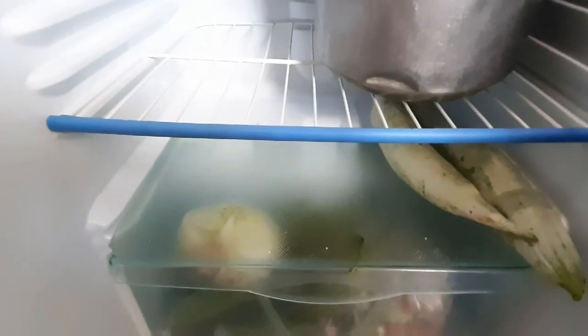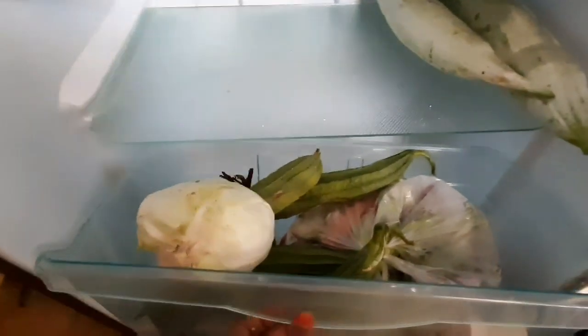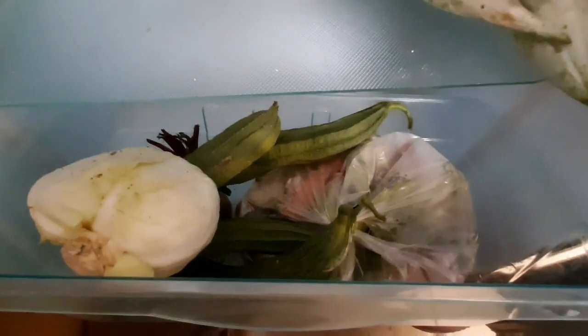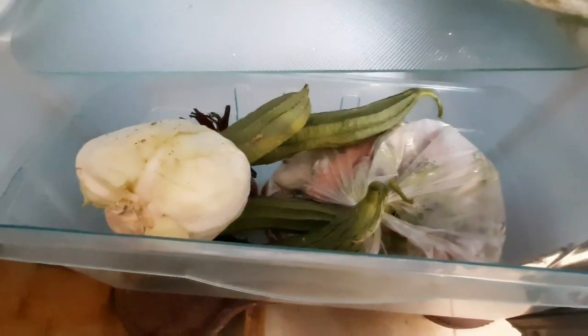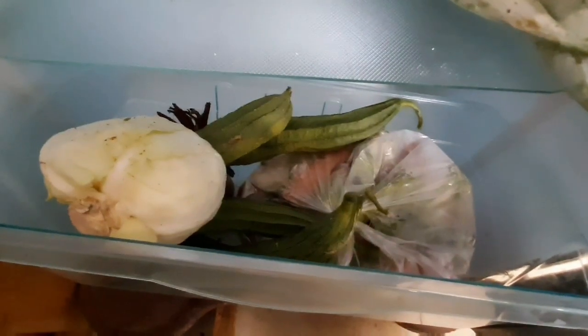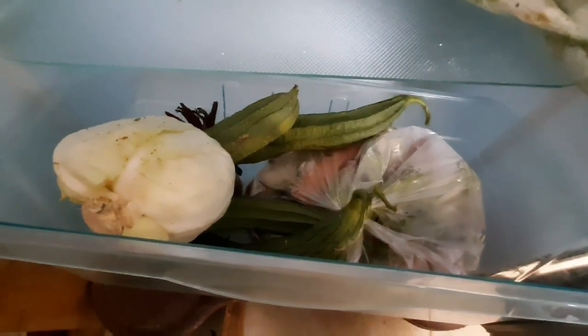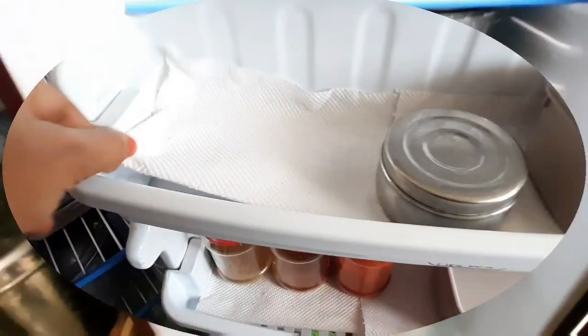If you look at the fridge, it is very good. When you eat the food items, you can eat the food items. If you can avoid it, you can avoid it. If you look at that, there are some vegetable drawers. You can clean the vegetables and put them in a cover.